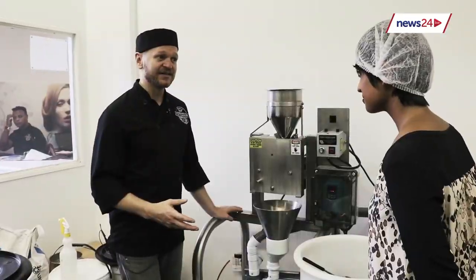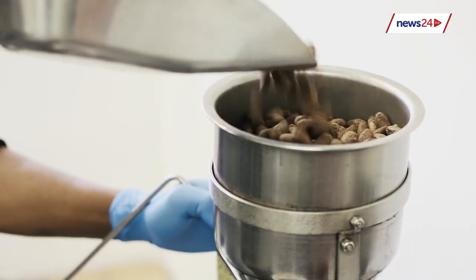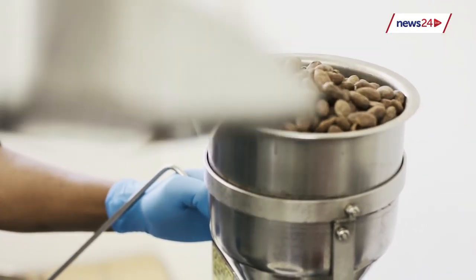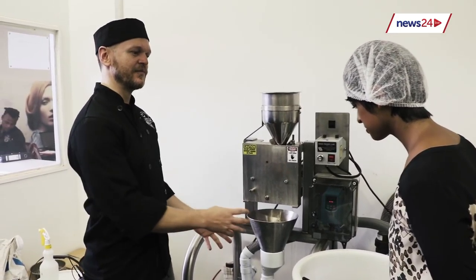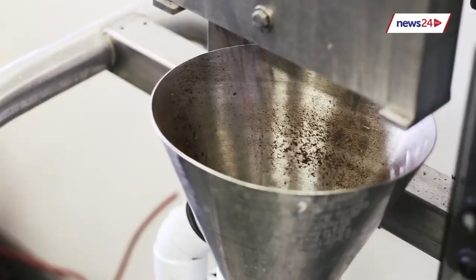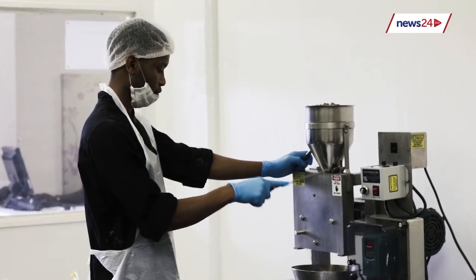The process of removing the husk is very simple. We drop the beans in at the top. There's a gear that turns — the bean is very brittle, it just presses on the bean, the bean shatters, and it falls down. We've built this little machine that uses vacuum and air. It sucks away the husk, which is lighter than the nib, and the nib just drops down to the bottom of the bucket.